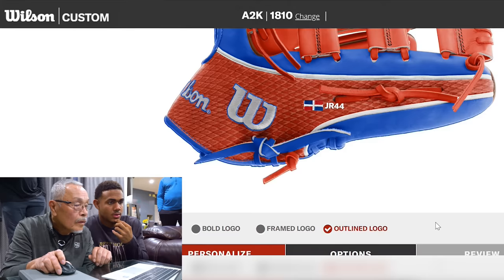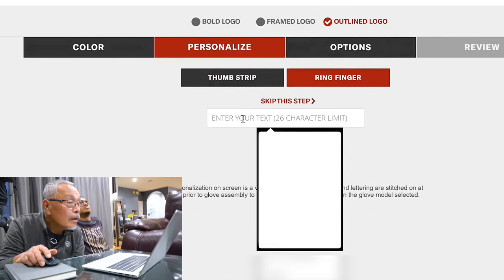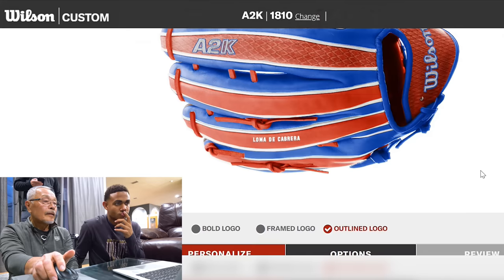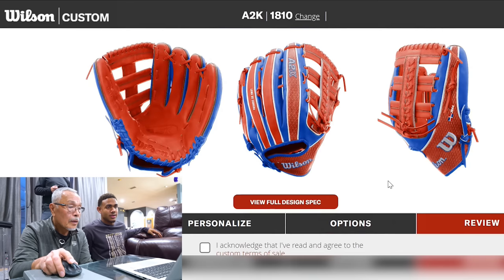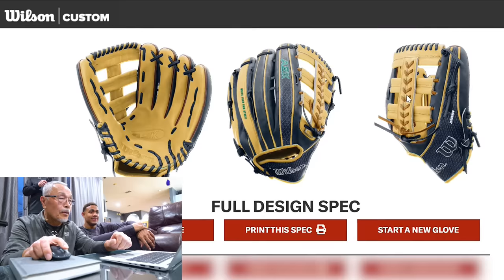That's in the flag, man. I would say JR44. Dominican. On the ring finger — let me see what I want to put. Loma de Cabrera. Loma de Cabrera — let me type it out. This is my hometown name. That's a good call right there, man. The letters are a little small, but a bit bigger size would work. Yeah, that looks fire. That's great. Cool. It looks so good. That's for the World Baseball Classic.